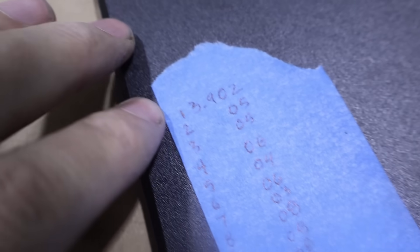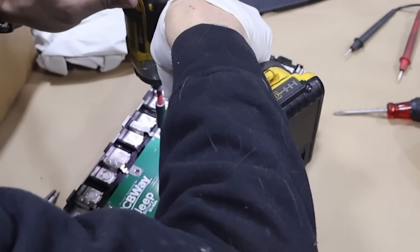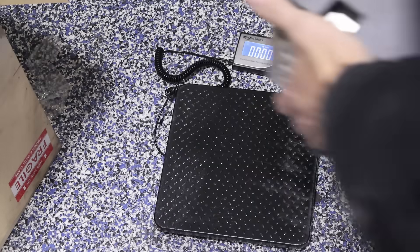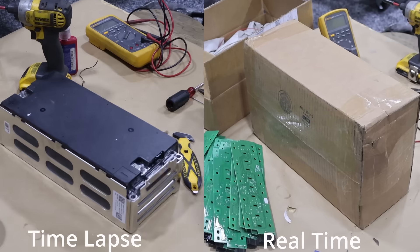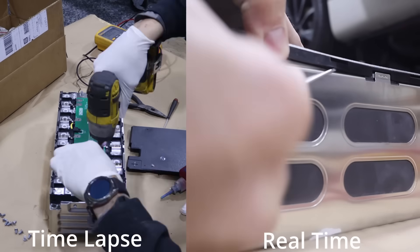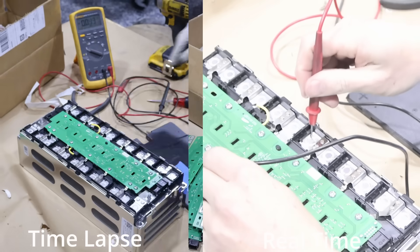I just checked all the cells — basically we're at 3.902 volts, with 3.910 being the highest, so pretty close distribution. How much do you think it weighs? I'm going to go with like 28 pounds. It's 26 and 5 ounces, so almost 12 kilograms. I've done 15 of these; this is my last one. I'll do this one in real time — it's probably still going to take 10 minutes, but we'll time it.